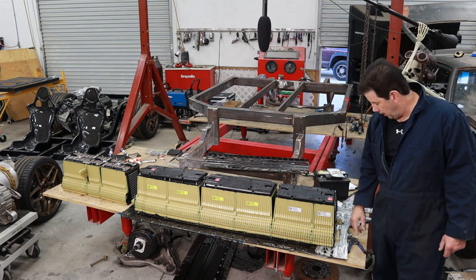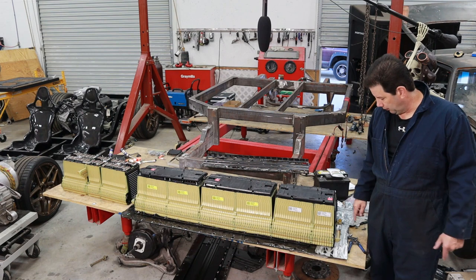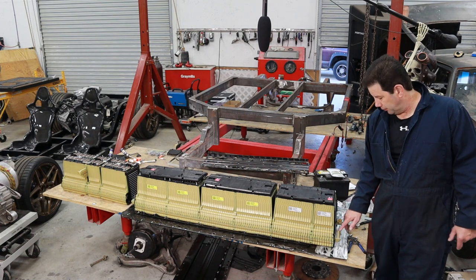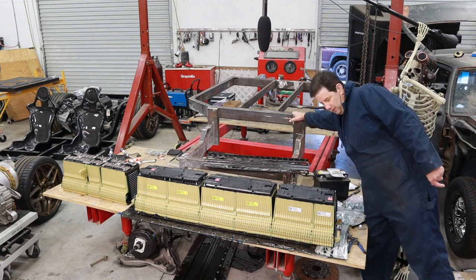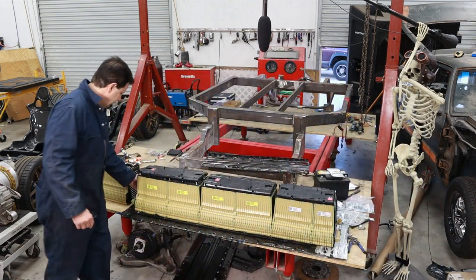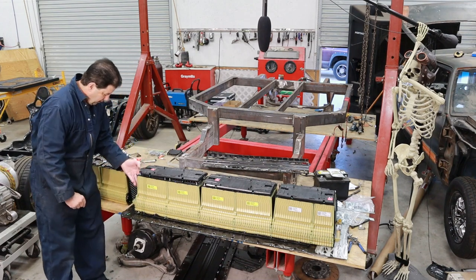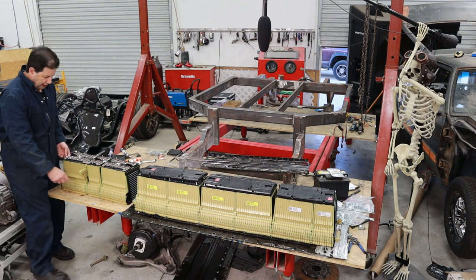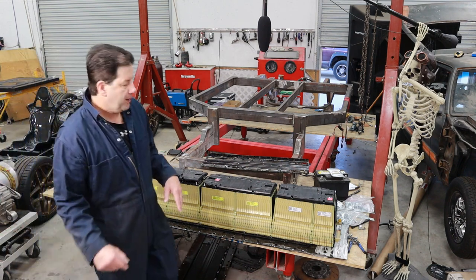Let's talk about cooling for a second. They have a number of different routing options — a middle passage, an up, and a straight through. I actually borrowed some parts off the other Volt pack, so this section is going straight up. The frame rail will hit right there, allowing water to come straight up. The back is the same way with another up plate. And the front is actually going to drain out through this middle section, which will be up higher than the frame rail. So cooling should not be a problem at all.